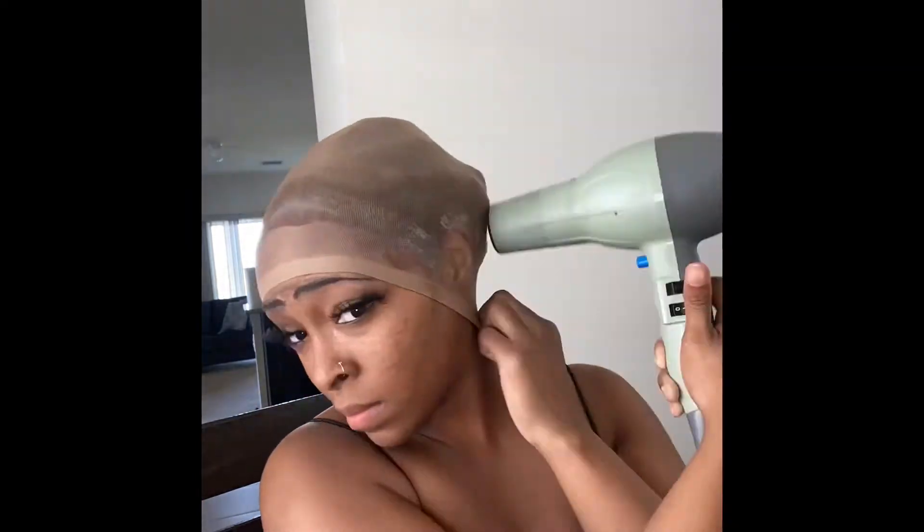So now I am going to be applying my lace front. I'm pretty much just trying to get this cap to stay on my head. I'm trying to have it dry so I can put the lace on top of it because, you know, we got to protect our edges. So here I am just cutting the cap off of my head, getting it off my ears — all that good stuff.